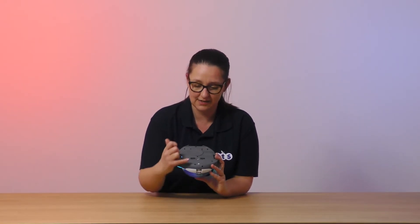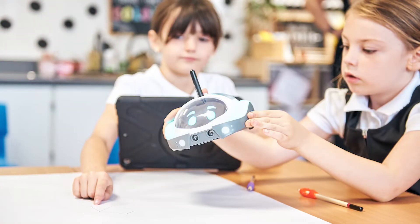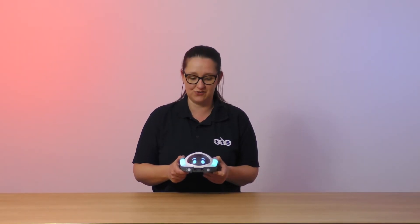Additionally, underneath she has two sensors — here and here — that are called cliff edge sensors, which prevent her from roaming off the end of the table. At this age, we appreciate that children like to sit at the desk rather than on the floor, because they're a little bit older, so this just prevents her from accidentally falling off the desk and injuring herself.